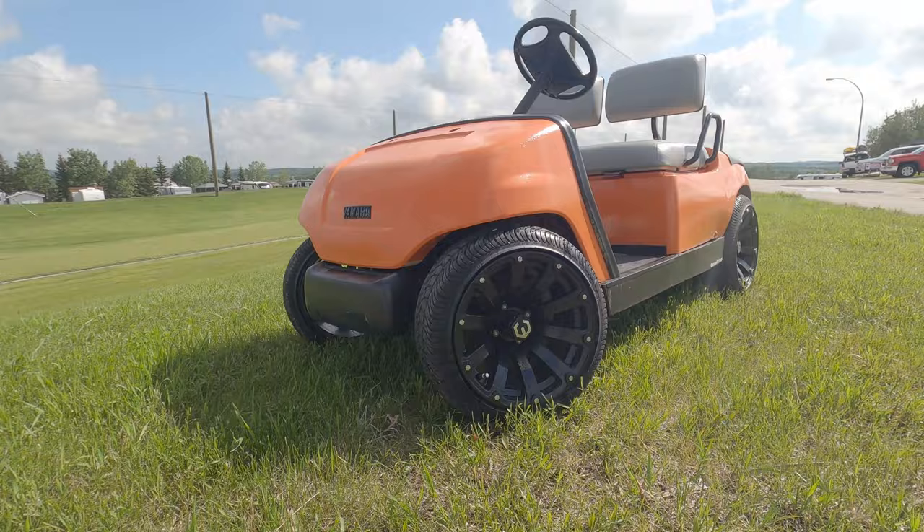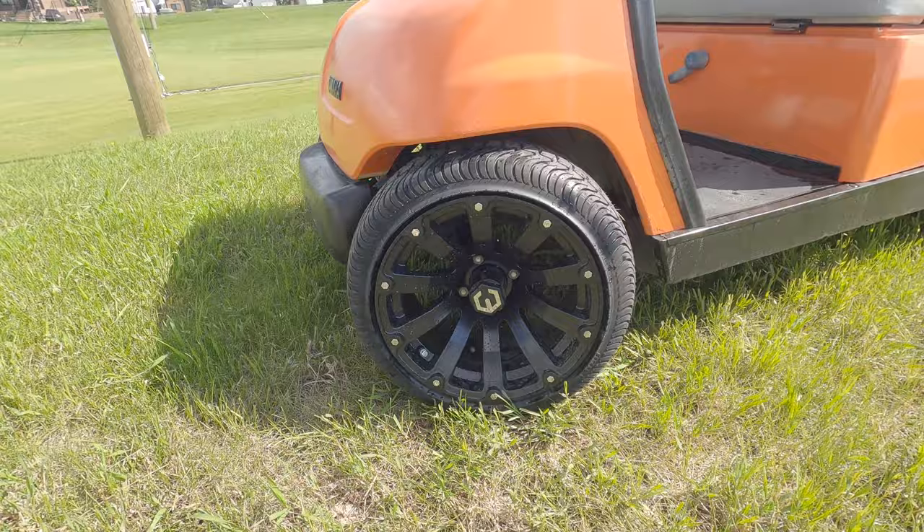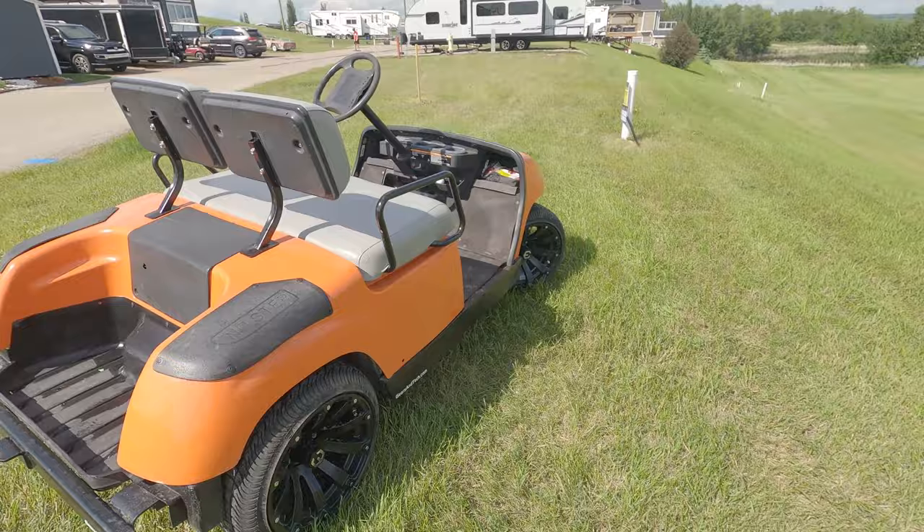And as you can see, the results are staggering. The golf cart is complete — we've got the new rims on it, we've got the paint job. It looks great from 10 feet away, which was exactly what we were going for. We're already at the lake cottage now and we've got tons of thumbs up, lots of nods of approval. Everybody's loving the Lamborghini Orange. It worked out really, really great.